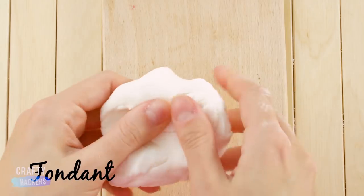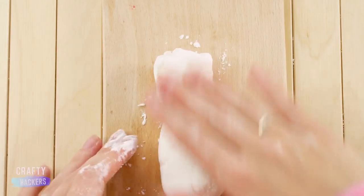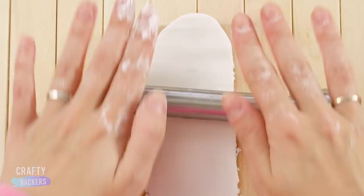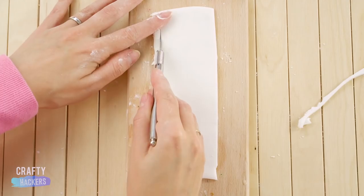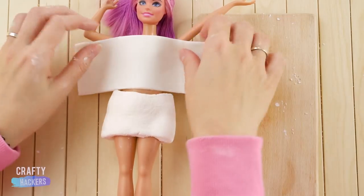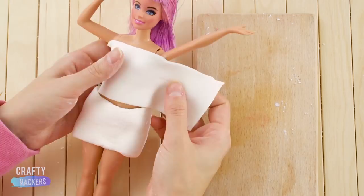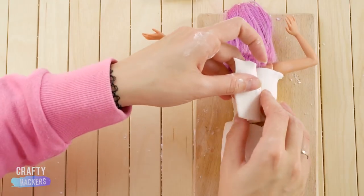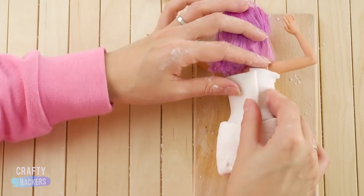Now grab your trusty fondant, sprinkle it with powdered sugar, and roll it flat. Cut the sides so it transforms into a cute top. Arms up, Barbie! Carefully trim it to size with an exacto knife. There we go — perfect fit!